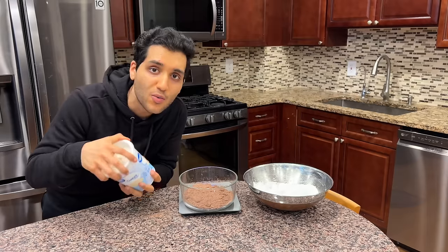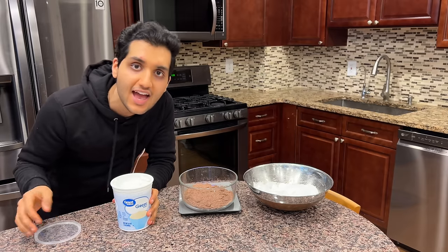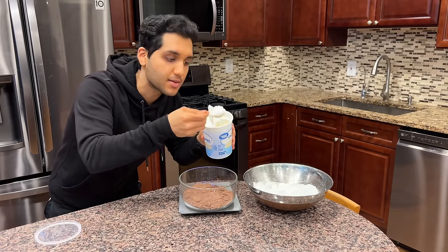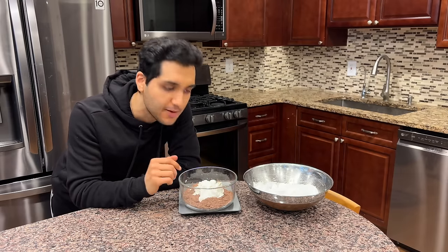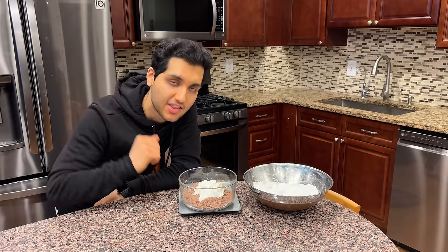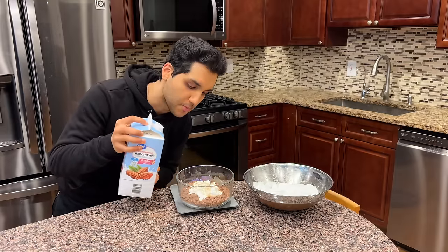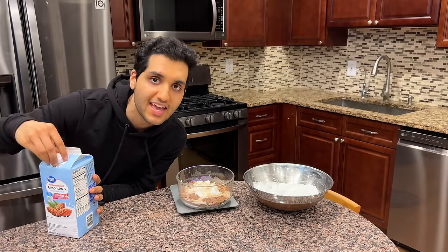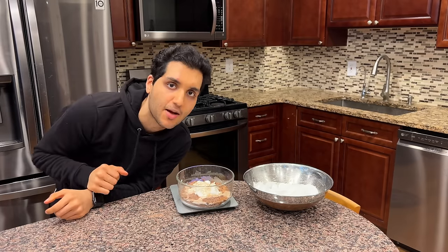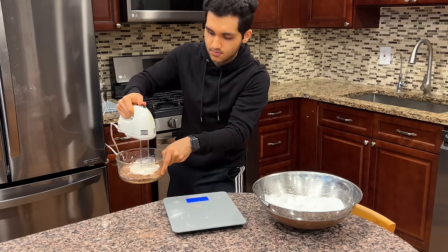We have our brownie mix. Now we add an entire three quarters cup of Greek yogurt — 170 grams of the thickest Greek yogurt you can find. This adds a ton of protein and keeps these super moist. The Greek yogurt replaces all the need for any butter, any oil — all that stuff. Some vanilla extract, and two tablespoons of almond milk, which is 30 grams. The entire recipe with all measurements will be in the pinned comment. Since we already have our whisking sticks out, start to mix this.